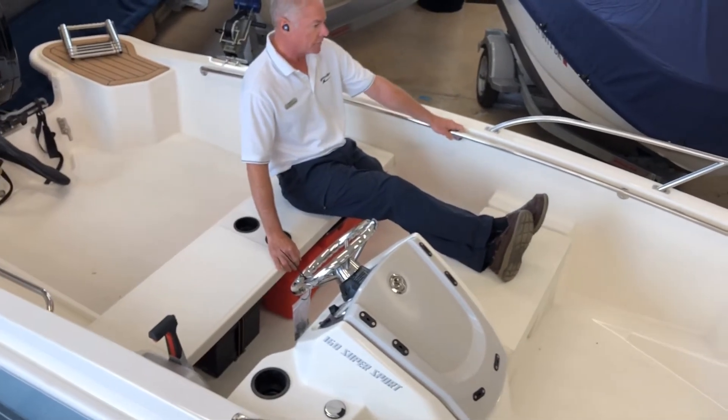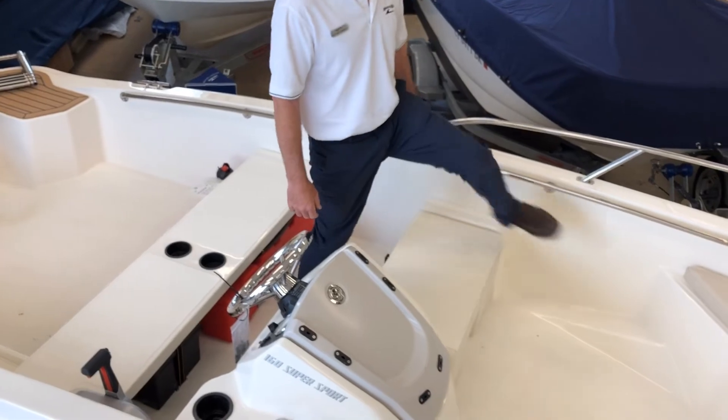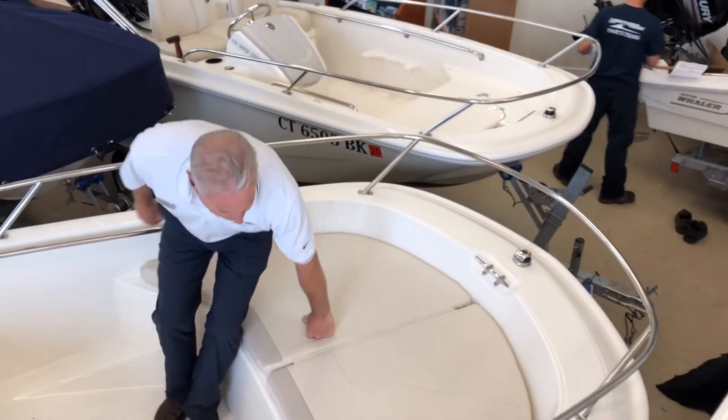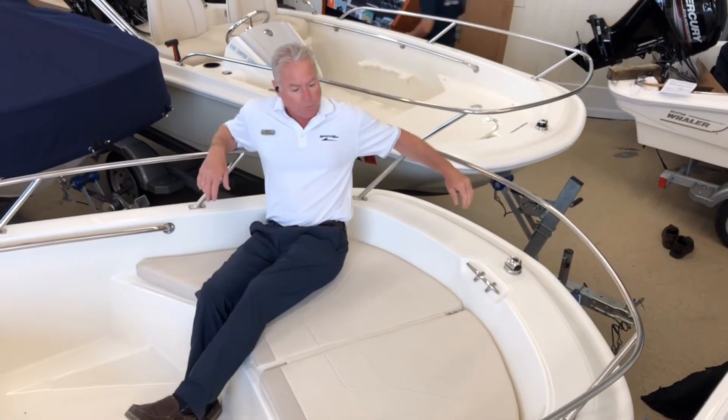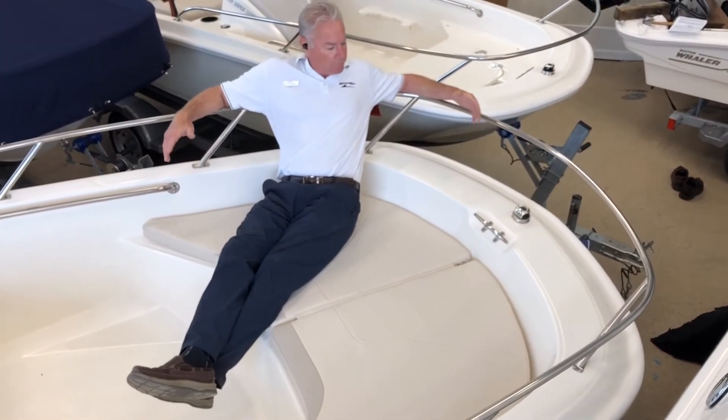The boat is designed with safety in mind. It has handrails inside and outside up in the bow, especially for the young ones. A bow cushion also offers a great area to relax — great seating. The rail is a perfect height to lean against, very comfortable.